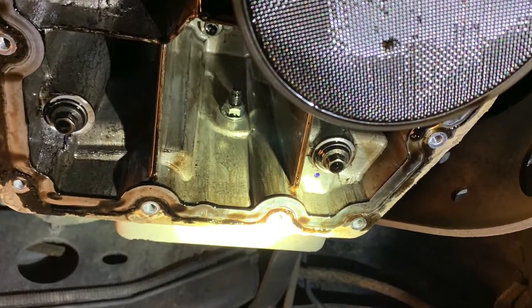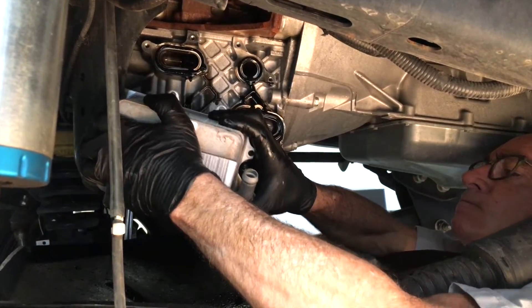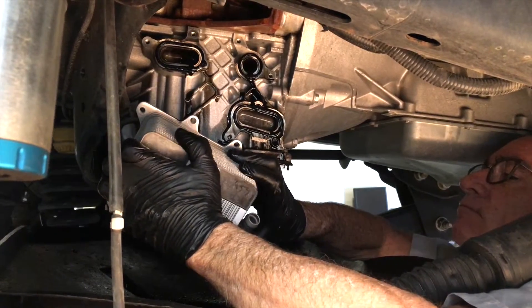That extra bolt is on the driver's side of the upper oil pan, seen here. Carefully remove the bolts and allow the oil to fall into the drain pan, then remove the oil cooler.